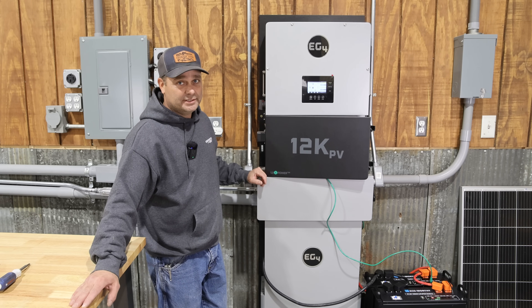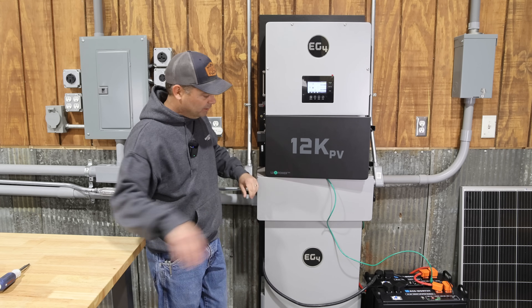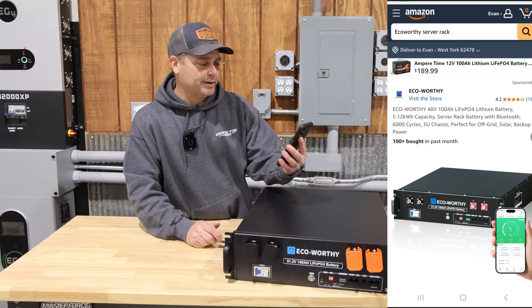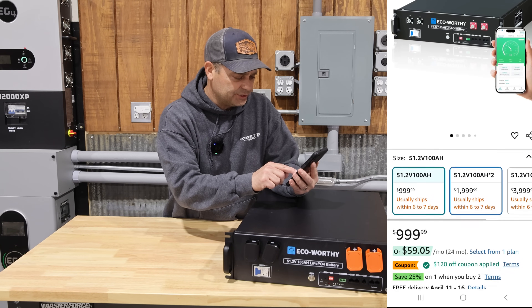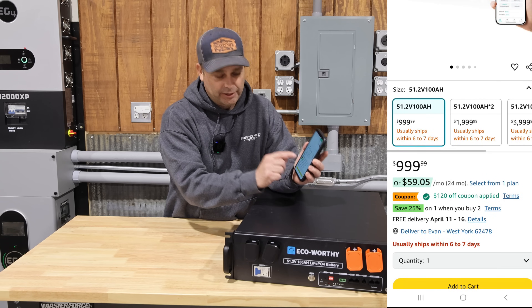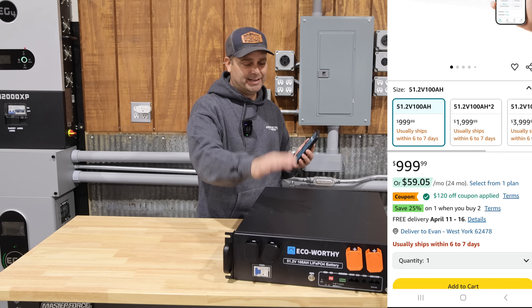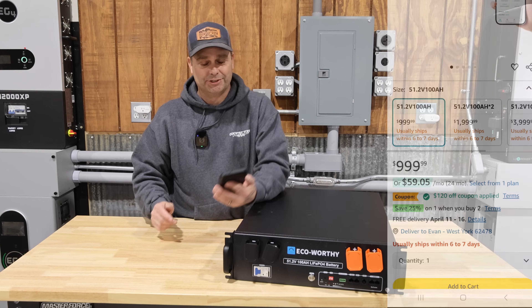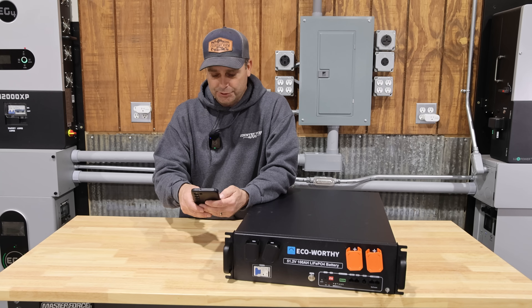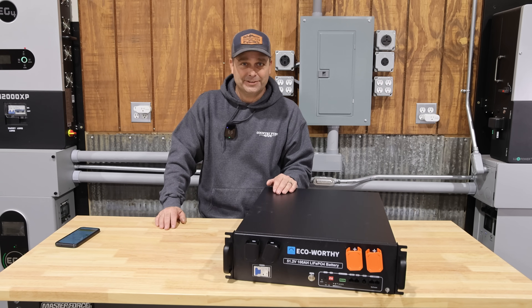I've got this server rack battery pulled up on Amazon, and when you first look at it, it says it's $999. But there's actually a coupon you have to check mark, which takes an extra $120 off, making it $879 — which is a good price for a server rack battery. So if you're interested in this, I'll leave a link down in the description below. I think that's going to be it for this video, guys. Hope you have a great day — I'll see you next time.